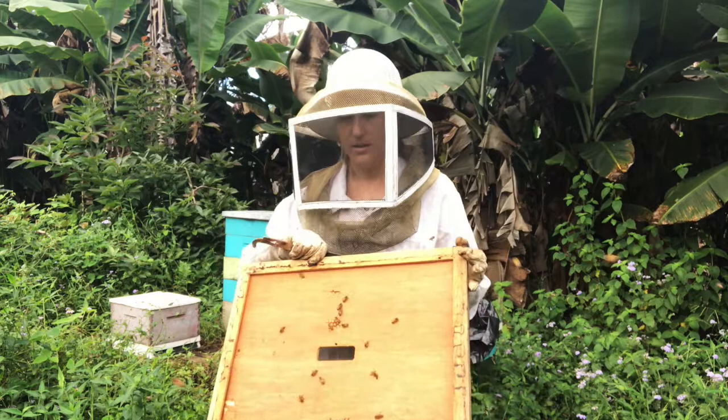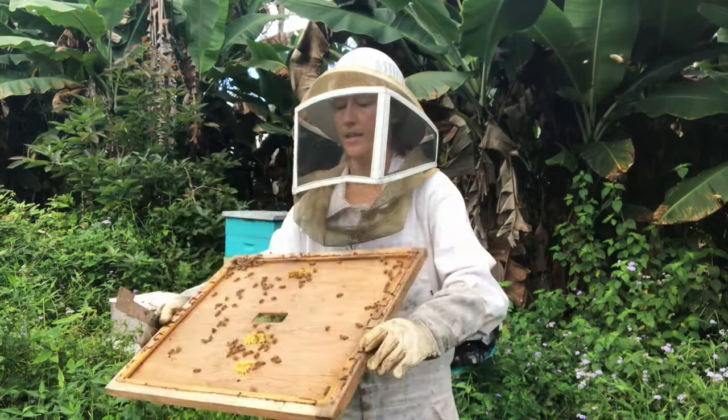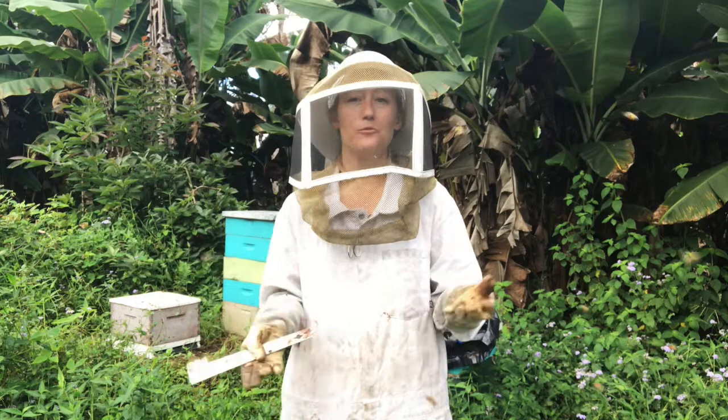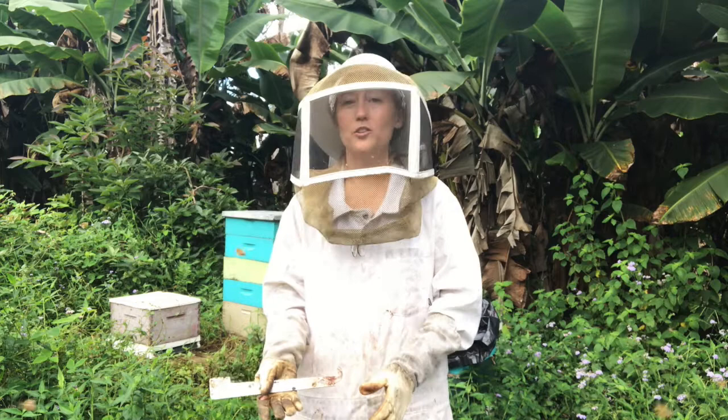You can also make an escape board or buy one. What you do is take your telescoping inner cover — the escape board is a piece that goes over this oval hole right here — and you put that right here, then you would put the honey super you want to harvest above your escape board. The bees will try to get through that hole to get down into the lower section of your beehive and then they can't get back up into the super. Put this on about 48 hours before you're going to harvest so that you give the bees time to get through that escape.